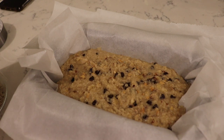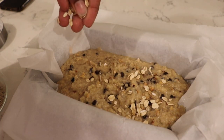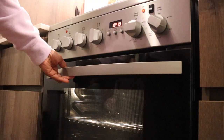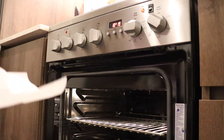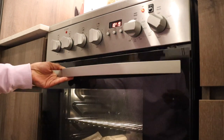We already have some chocolate chips on top, but this is going to make a big difference in decoration. Alright folks, let's wait for the bread to get ready. I cannot wait to see what it's going to look like.